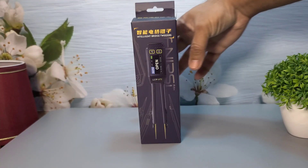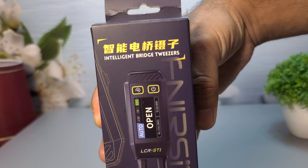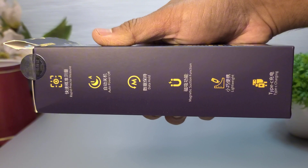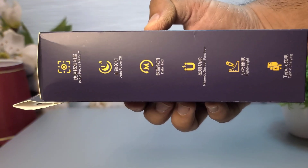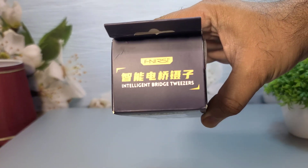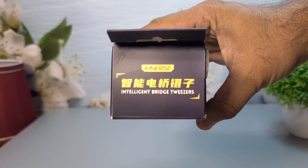Hey everyone, welcome back to WA Electronics. Today we have an exciting unboxing and review of the Fnirsi LCR-ST1 Smart Tweezer. This nifty tool is perfect for anyone working with SMD components. Let's dive right in.